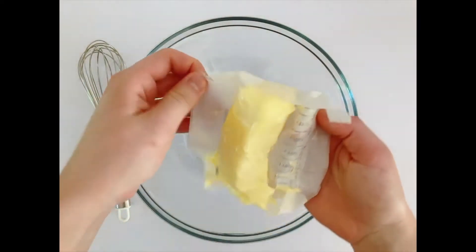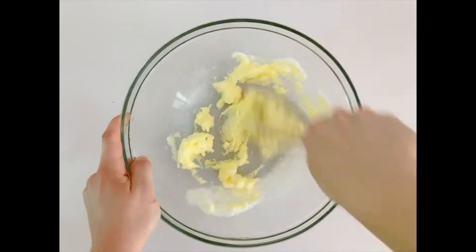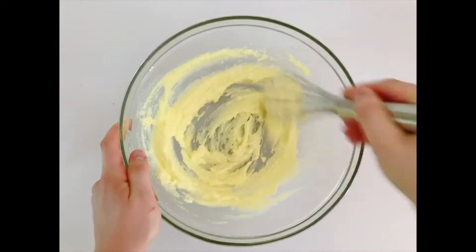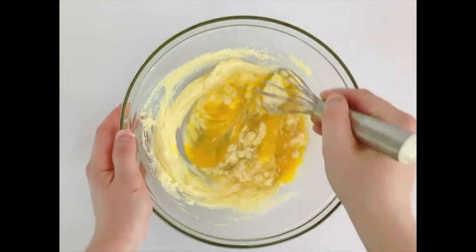First take one stick of completely softened butter and make sure to save the wrapper for greasing your pan later. Then add half a cup of sugar and whisk them together until they're fluffy. Then add two eggs and one teaspoon of vanilla, and whisk it together.